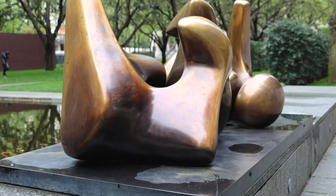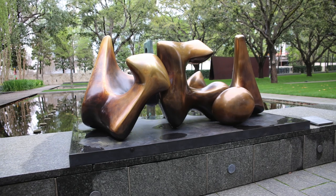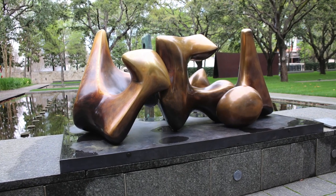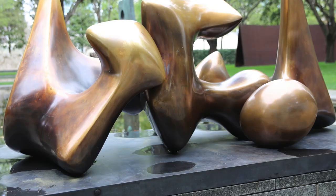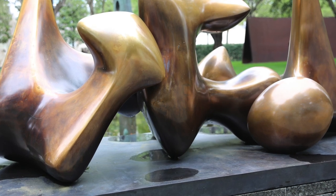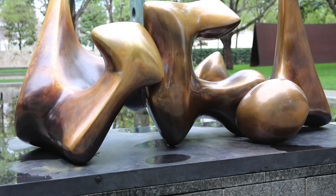Unlike our spine, these three bones are not connected together. Henry Moore decided on this relaxed horizontal design by playing with the arrangement of the small interlocking stones outside of his home. Once he decided on an arrangement, he used the stones as a model to create this large bronze sculpture.